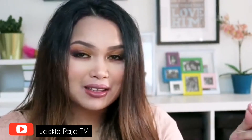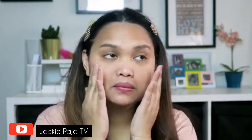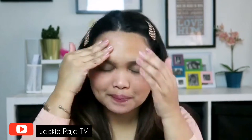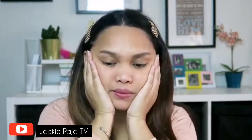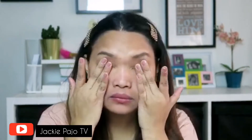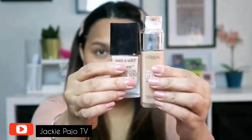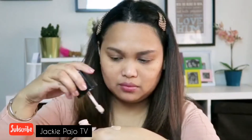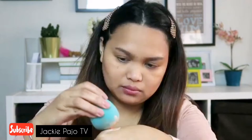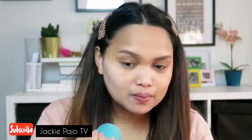Okay guys, so without further ado, let's start. Let's put the primer. I'll be using this Wet and Wild and L'Oreal Paris foundation — I'm mixing them because one is a bit lighter and the other one is my skin tone color, so it's very nice when you mix them.